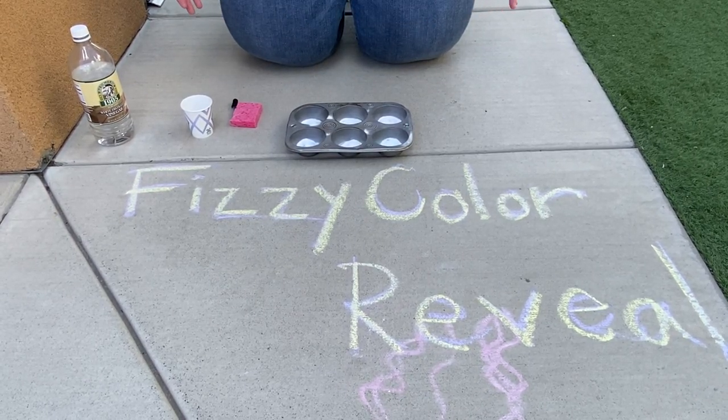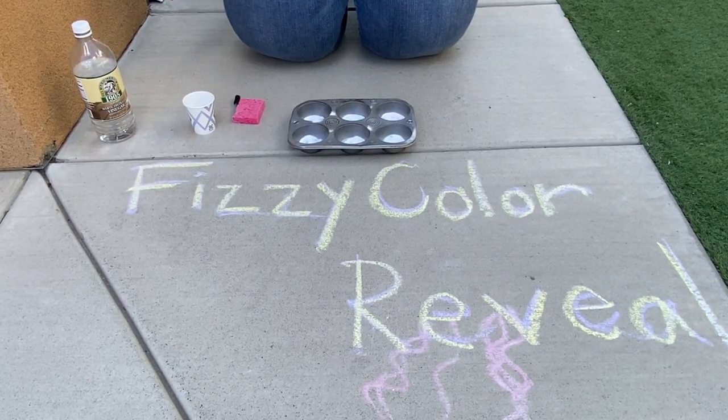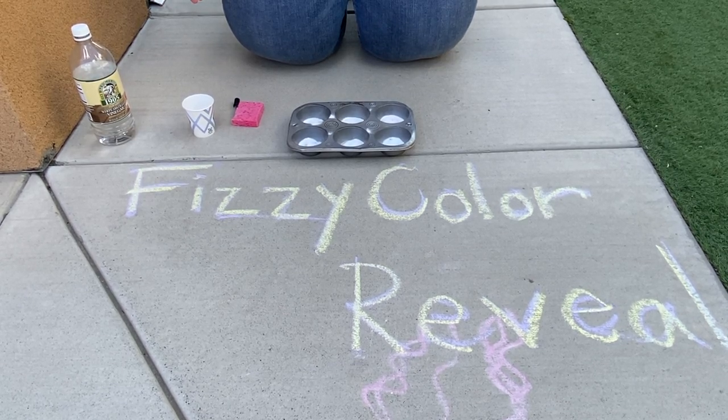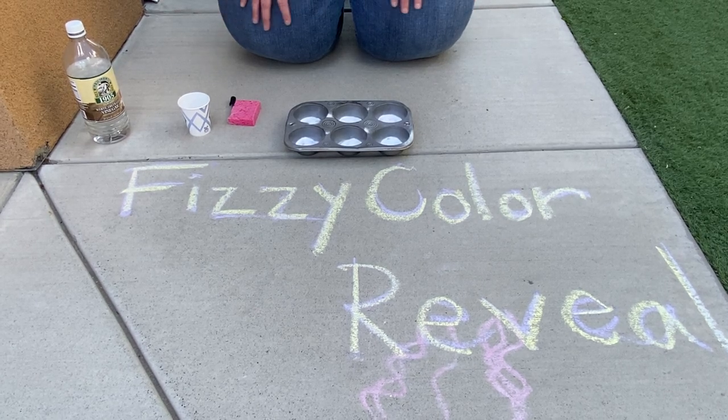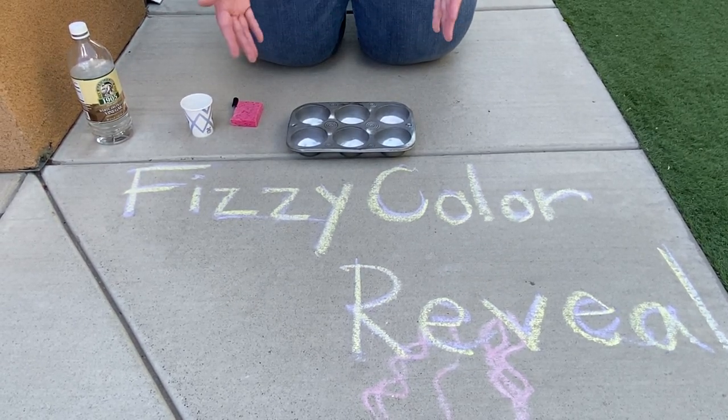Hello Giraffe Room families, we're back at it again! Outside a little bit different today — we're gonna mix it up with some science and show you a little bit of chemical reaction. We're gonna do a fizzy color reveal, as we've written lovingly here on the sidewalk for you.